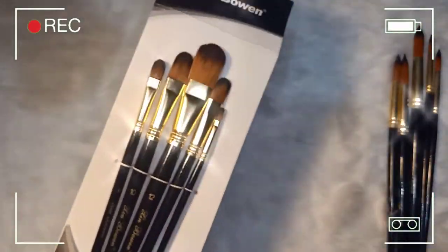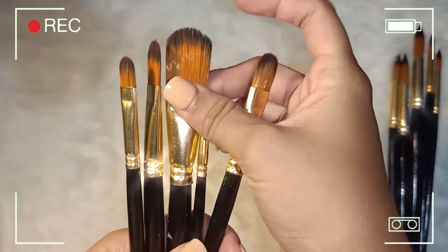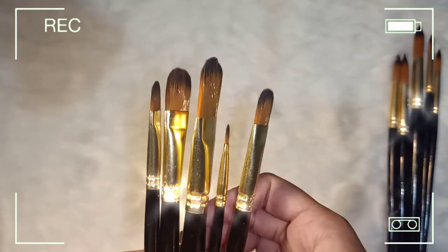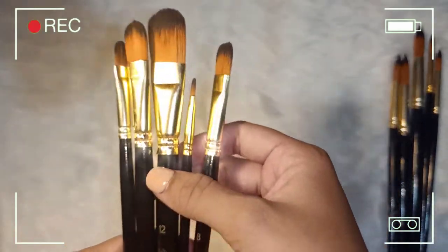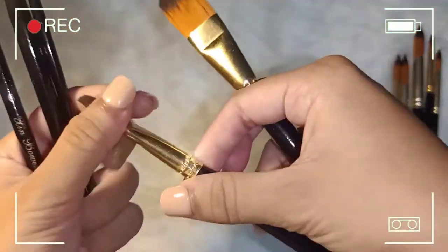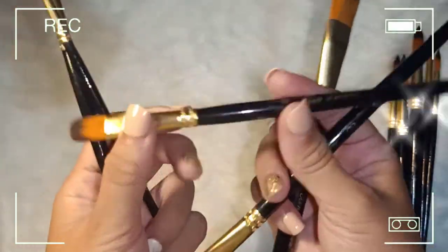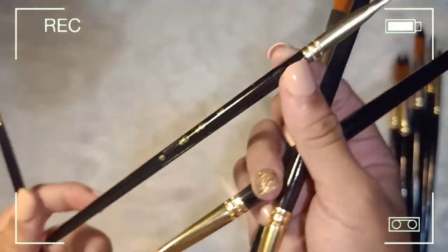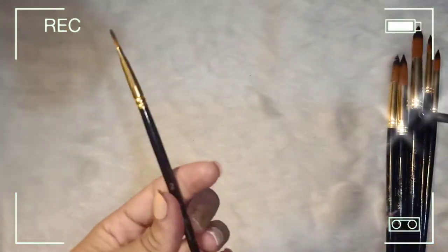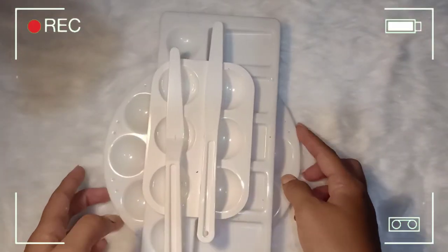So this one is a flat brush set — super soft ang bristles, as in. Same sizes: 12, 10, 8, 6, and 2. Super cute yung size 2, as in!